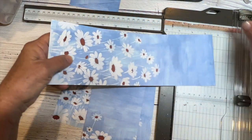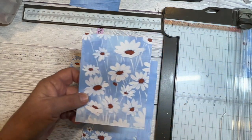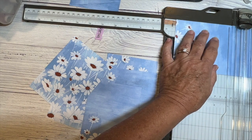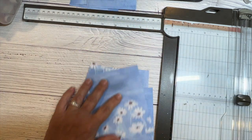Sometimes it's hard to cut these up because they're so pretty, but this will make a bunch of really pretty cards. So I'll come back and show you what I do with these.